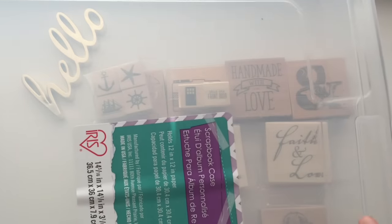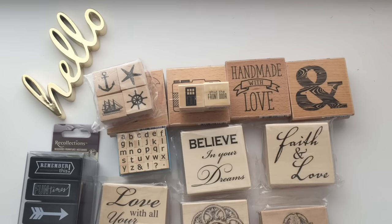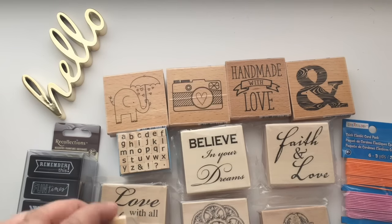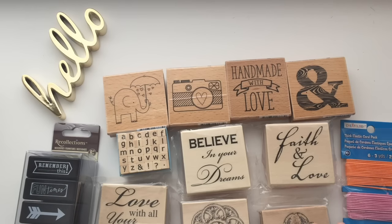The last piece I got is this one, which is $3.99. Hopefully if you're into stamping or paper crafts you'll see a lot of great deals there at Michaels right now. Thanks for joining me for this short haul — please click like, subscribe, and comment down below. Have a great day everyone!